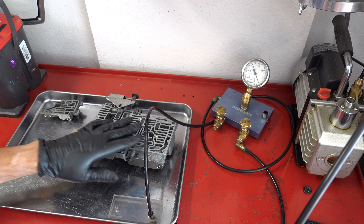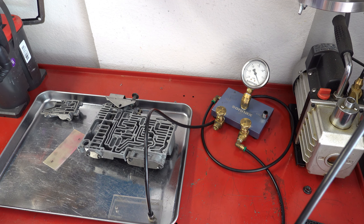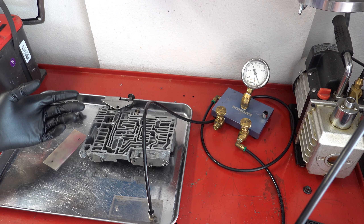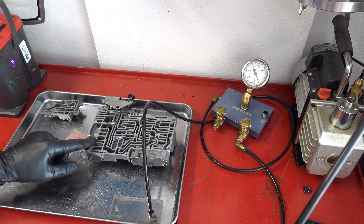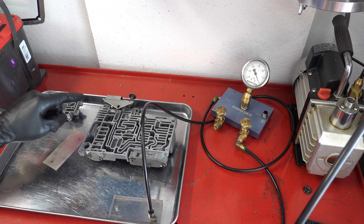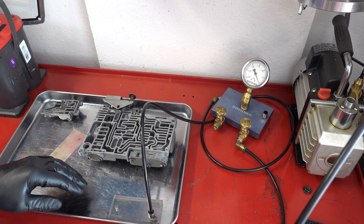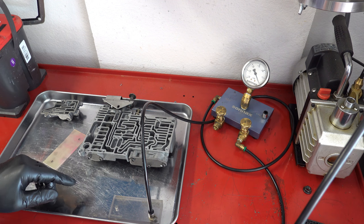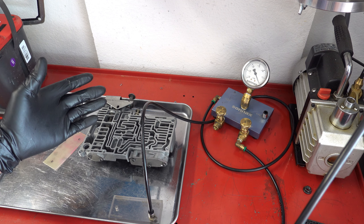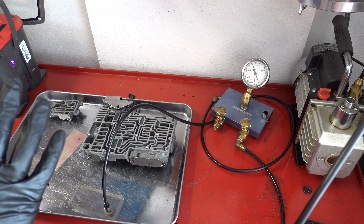Sonics has a zip kit with plenty of valves and other corrective parts, including scarf-cut sealing ring-equipped governor plugs that could possibly restore that area of the valve body, a full pressure-regulated valve, a pressure boost or line pressure valve and plug, a forceful switch valve — though the one in here is kind of messed up so I'd install another — and a kickdown valve and sleeve. Transgo has a manual valve, as does Sonics and central valve bodies. It's a pretty comprehensive kit that works on both the 904s and 727s.